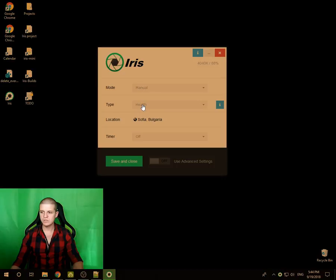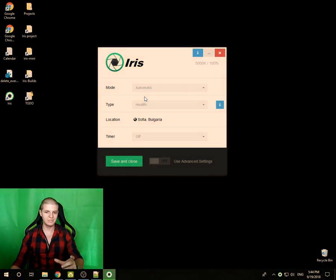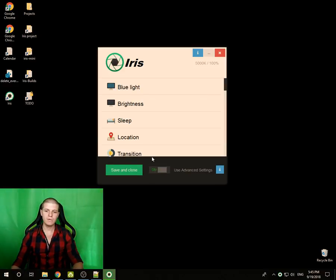You can see here that in my country it's day now, but if I switch this to manual, you can see how my screen becomes darker. This not only reduces the blue light but also lowers the brightness.